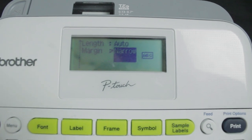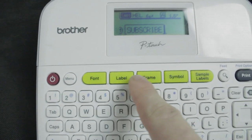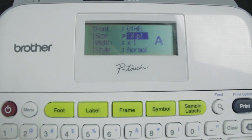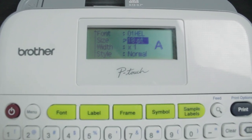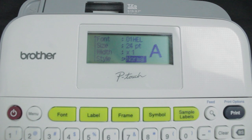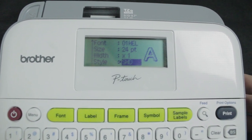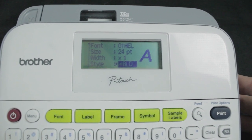Before you print, you could mess with the font size and change it up to 24 points, which is the highest for this 12mm tape. Or you could put it on auto, which will go even higher than 24 points. You can also mess with the width, make it vertical, bold, and do a whole bunch of things with the font style. I'm just going to leave it at normal, and you could also add a line or underline to the font.